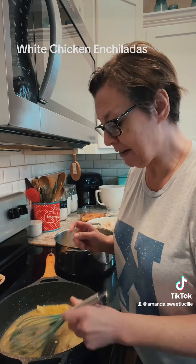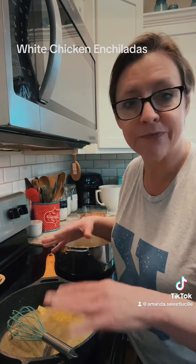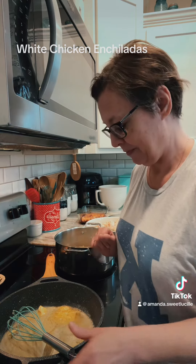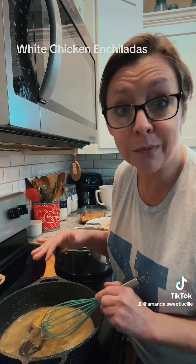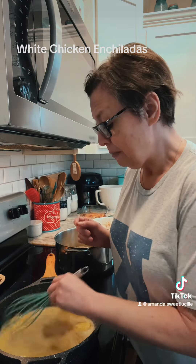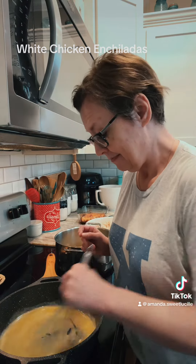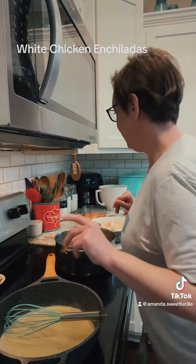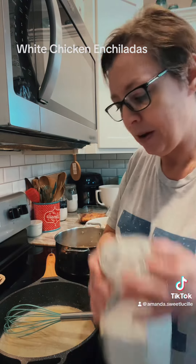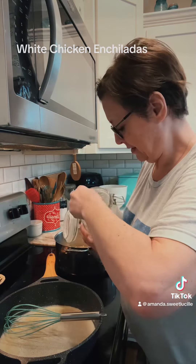Once all this butter gets melted, I'm gonna add six tablespoons of flour. I'm using self-rising because I'm a self-rising type of lady — it's easier, and I'm all about easiness. And this is real butter, y'all. There's no margarine in this. Ninety percent of the time it's real butter up in this house. So, six tablespoons of butter, we're gonna add six tablespoons of self-rising flour. We're gonna make a roux.